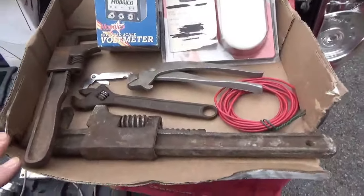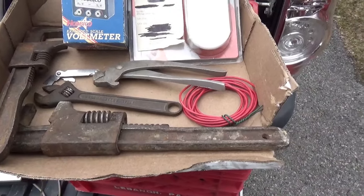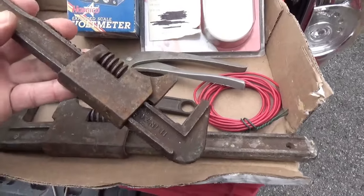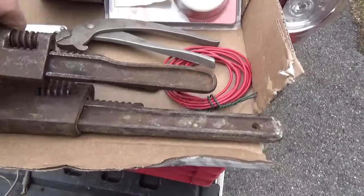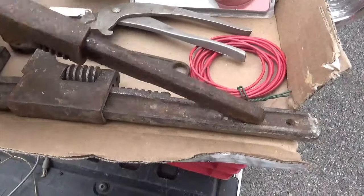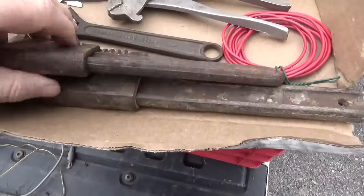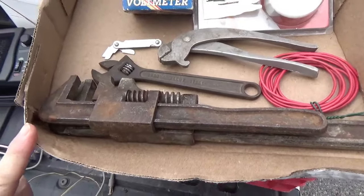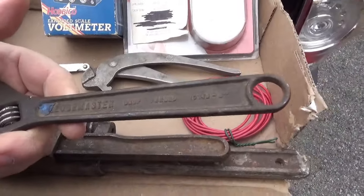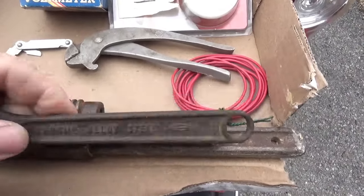This pile of tools was only three bucks — he was charging three for a dollar, I think it was. So I just handed him three bucks and grabbed these guys. These kinds of wrenches are very handy. See how far this opens? We used to call them monkey wrenches back in the day. This is just open box — Global Master, I believe it was made in Japan.